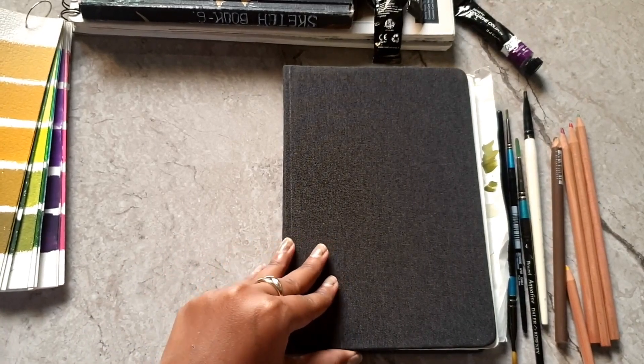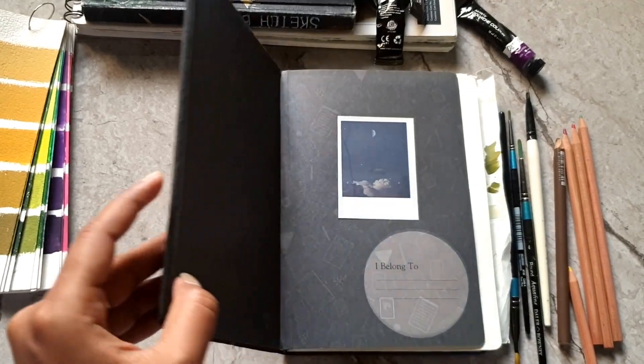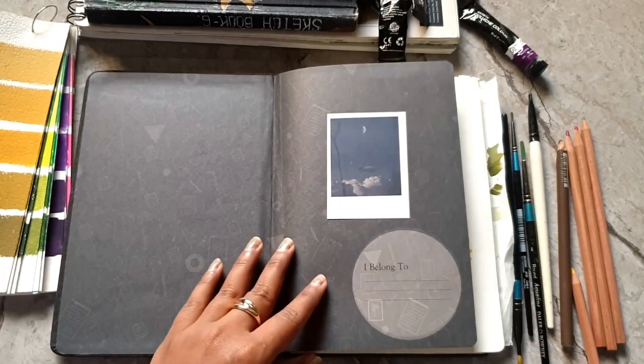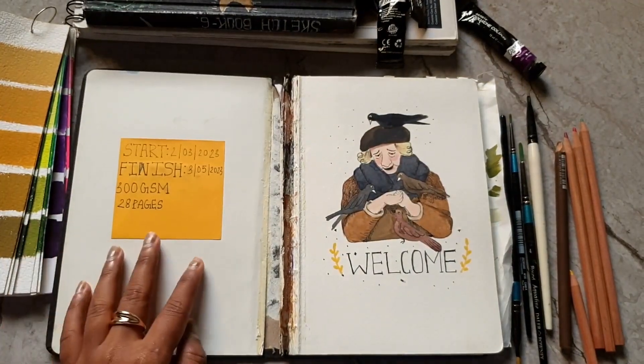Hello everyone, I'm back today with another sketchbook tour. It's been a long time since I've done a video, but I just wanted to show you all this sketchbook. I started it on 2nd March and I finished it on 3rd May.